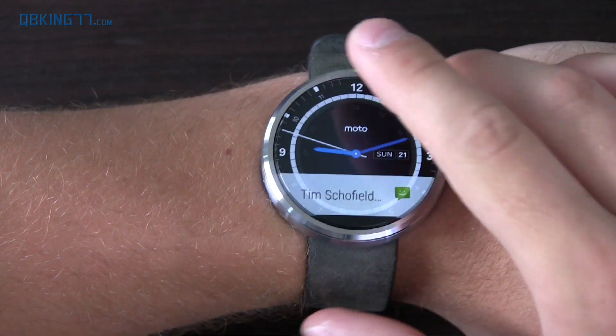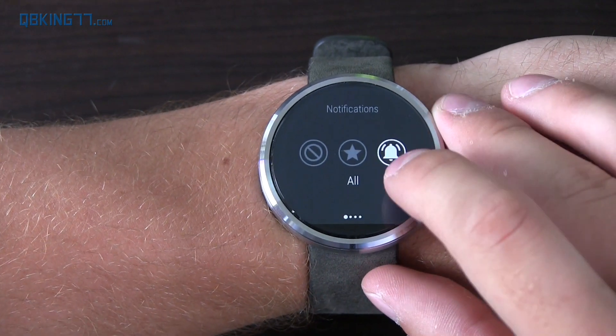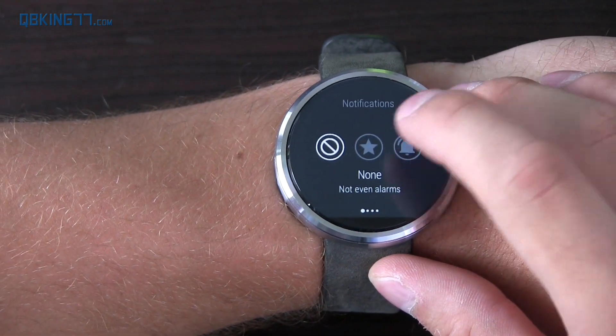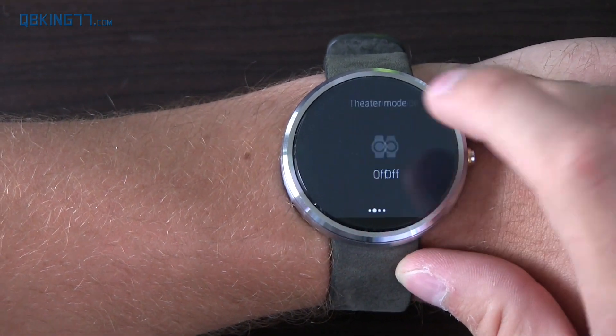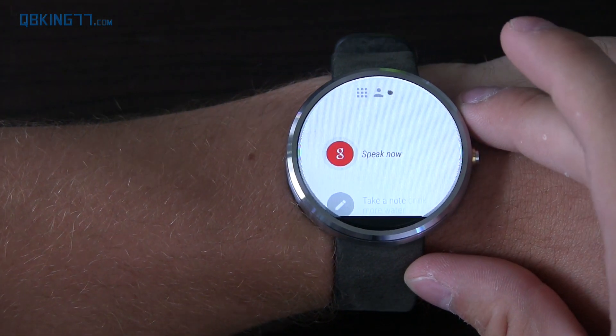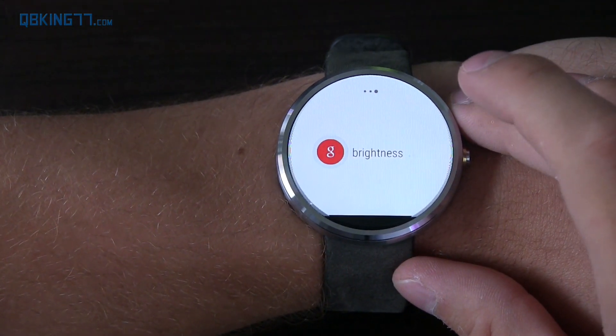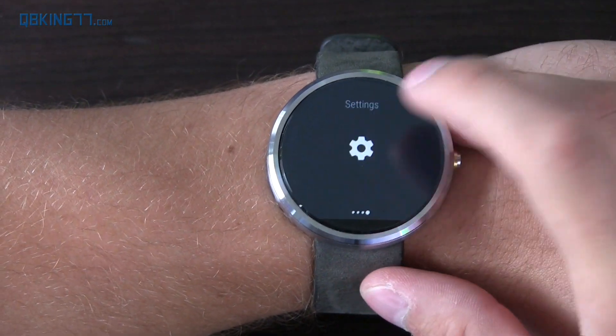The interface is a little bit different. As I swipe through, you'll notice a few different things. When I pull down from the top, you can now switch between none and all — you don't have to swipe through the various notification options between priority and all. Swiping over, you've got theater mode and brightness boost, so you can turn that on to max brightness if you're outside. Swipe once more and you have a settings option.